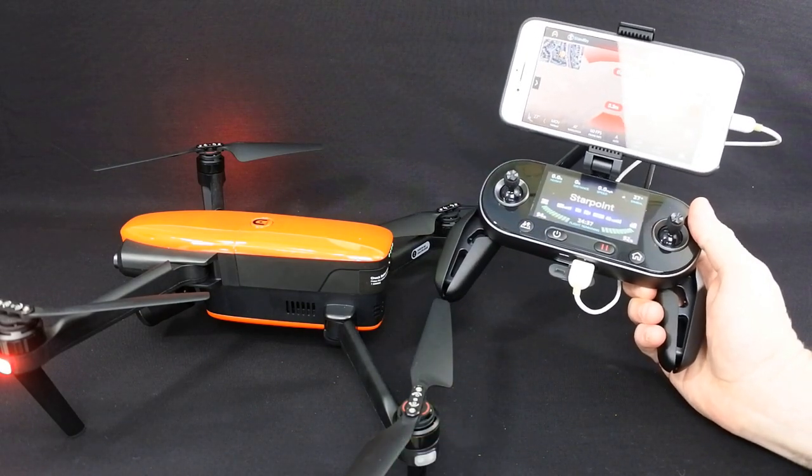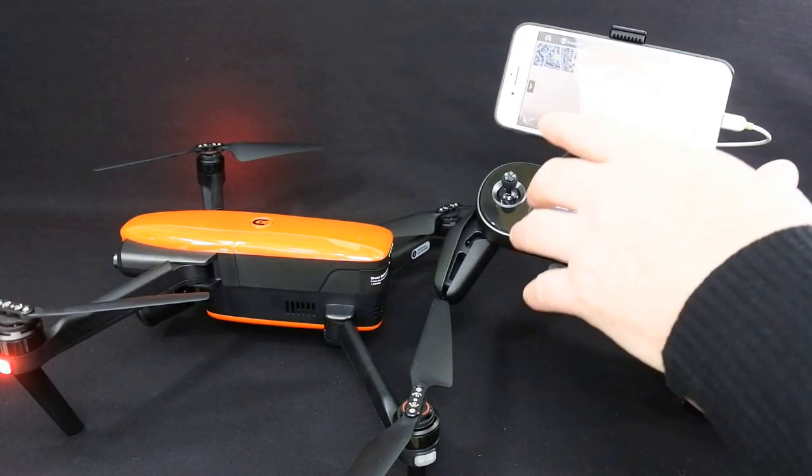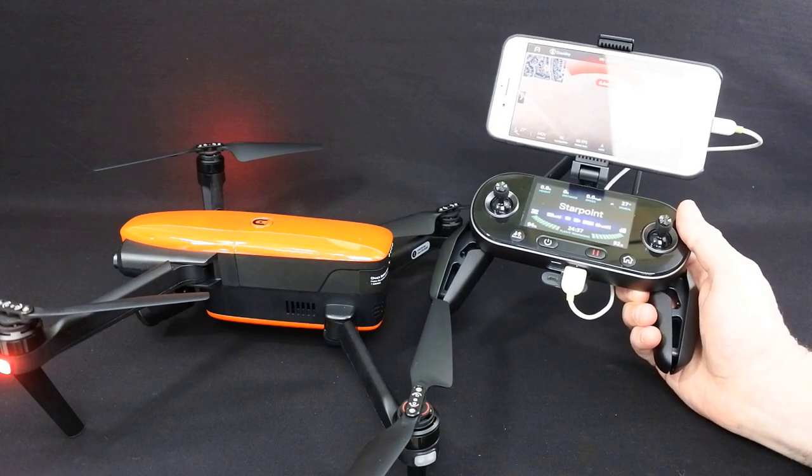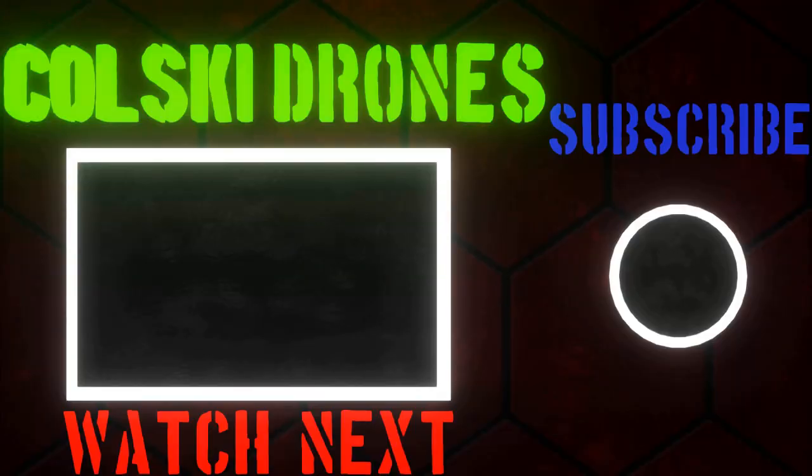You're going to see more in part 2. I want to go through the app with you, show you all the settings, and then we're going to take it out and give it a flight so you can see what it looks like flying. Thanks ever so much for watching and have a fantastic day. Thanks for watching my channel — if you like the video, please subscribe and hit the like button, and also hit that notification bell. There's plenty more good stuff coming up.